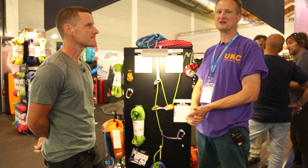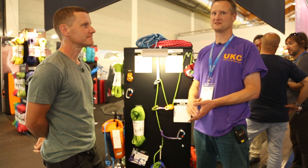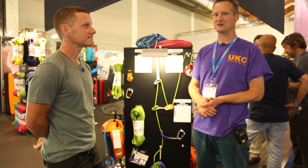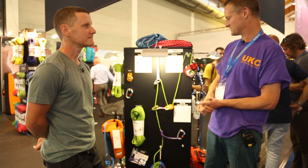Pulling your mate out of a crevasse is a panicky manoeuvre, and you want to simplify that as much as possible. To that end, we'll introduce the backup crevasse system, which is a pre-assembled pulley system.